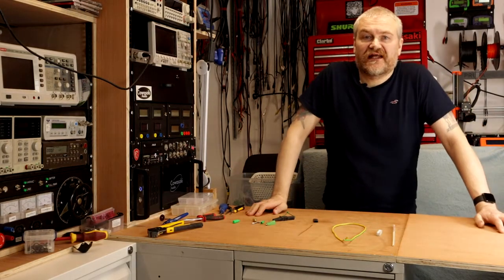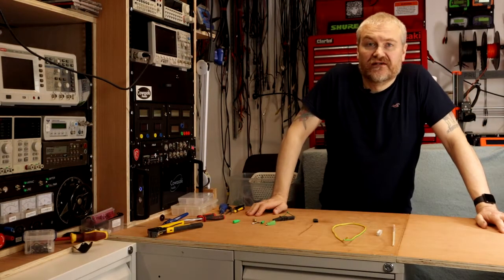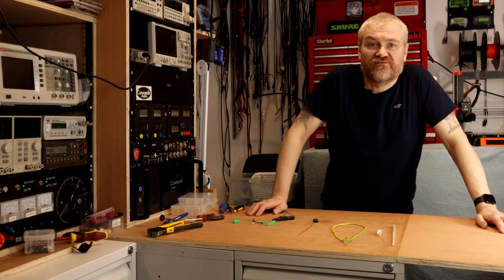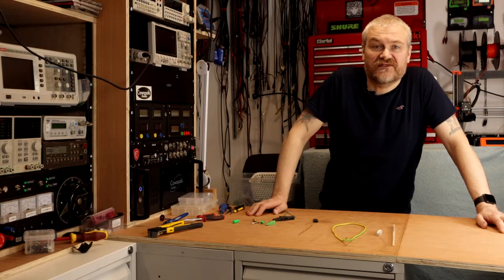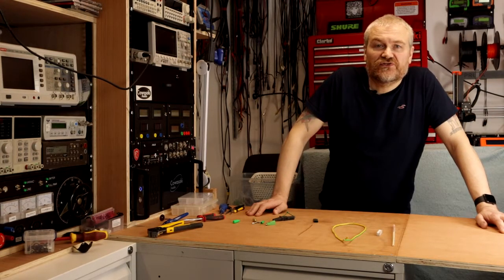The power capacitors in an amplifier, especially a valve amplifier, can hold a lethal charge. They are there to smooth out the voltage within the amplifier and to avoid sudden transients using up any reserves of current and causing audible issues. Any amplifier I design has a bleed resistor which will discharge the capacitors over the space of a few minutes, but it's not uncommon for manufacturers to leave out this extra cost, and without it capacitors could still be holding a lethal charge days later. The only way to be sure your amplifier is safe to work on is to always have your capacitor discharger available and to use it.